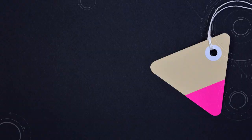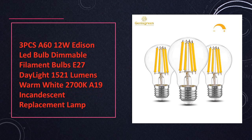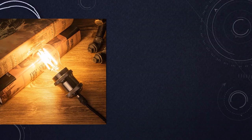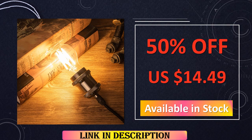At number 4: the 3PCS A60 12W Dimmable LED Bulb E27. A 3-piece set of dimmable LED bulbs in A60 design with E27 base, emitting daylight with 1521 lumens brightness at 2700K warm white. Each bulb consumes 12W, equivalent to A19 incandescent lamps.